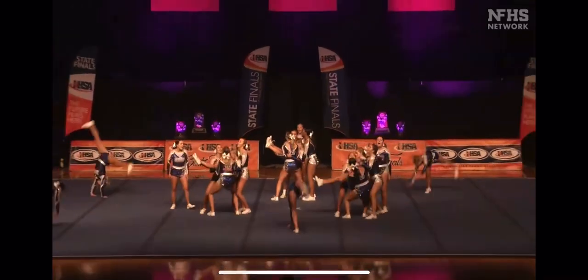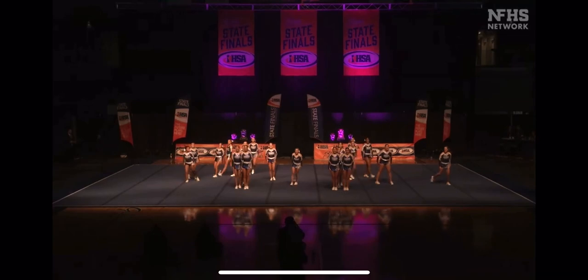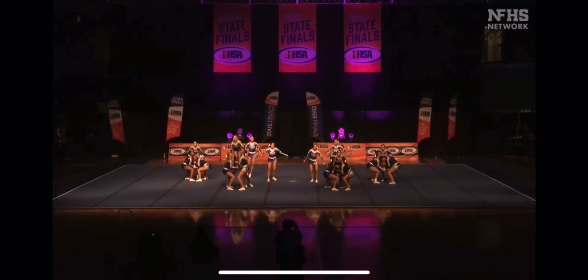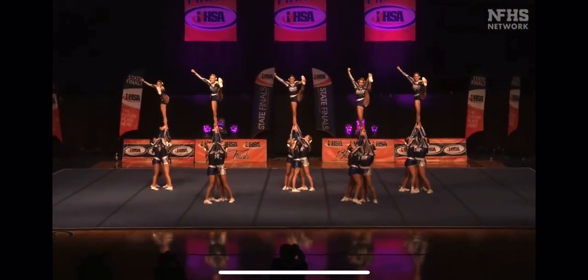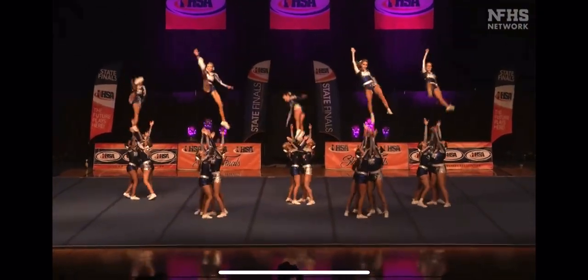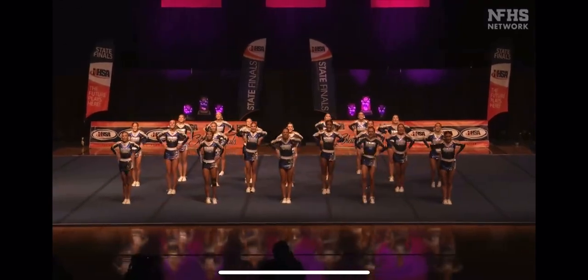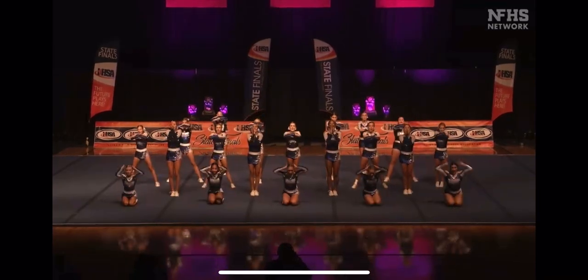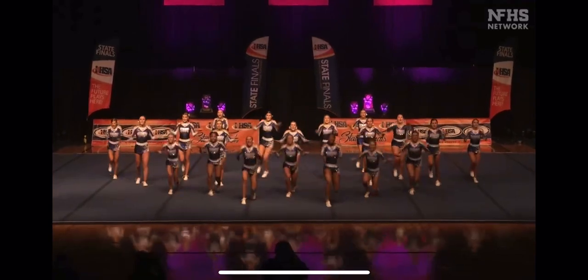Cartwheel tucks and cartwheel folds on the floor. Skilled utilization losing every athlete of every pinhole team. Fast pace, some great definition in those level changes as well.